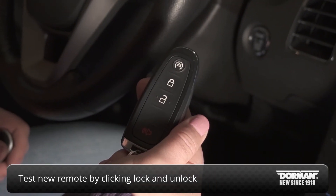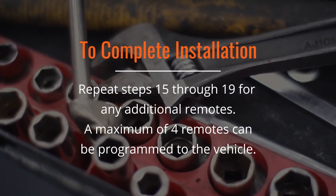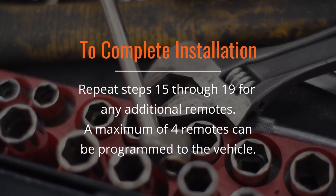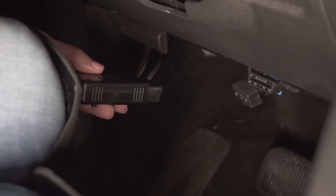Test the remote by pressing the lock, then the unlock button of your new remote. Repeat steps 15 through 19 on the instruction sheet for any additional remotes. A maximum of 4 remotes can be programmed to the vehicle. When all remotes have been programmed, unplug the programmer from the OBD2 port to complete.